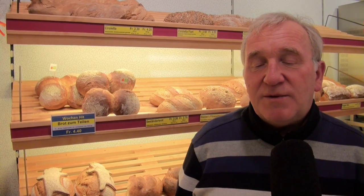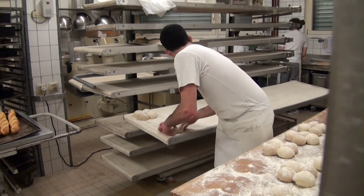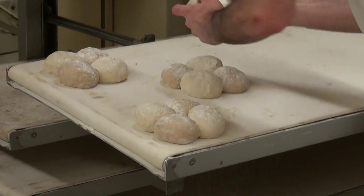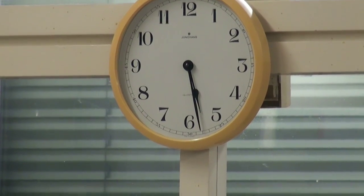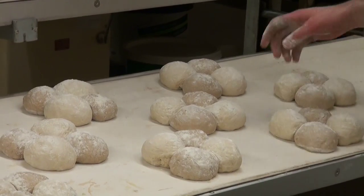The resting time is very important for the bread — the bread needs to rest long enough so it can develop its aroma. That makes a whole lot of difference.